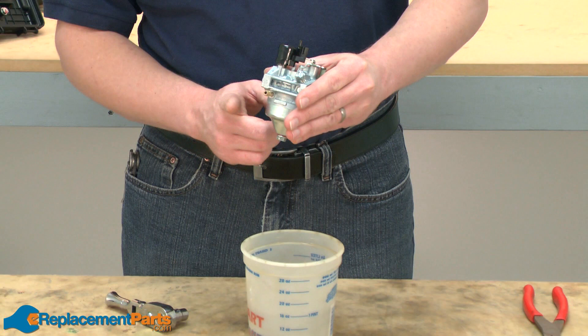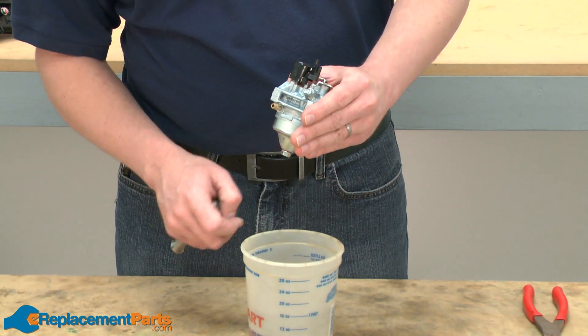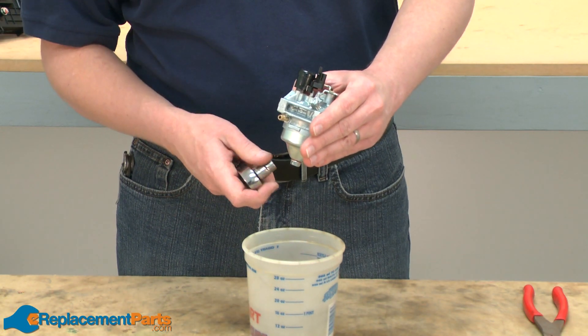I can go ahead and start by removing the carburetor bowl. The bowl is held in place with this nut. You'll also want to have a container nearby to catch the gas that's in the carburetor bowl.